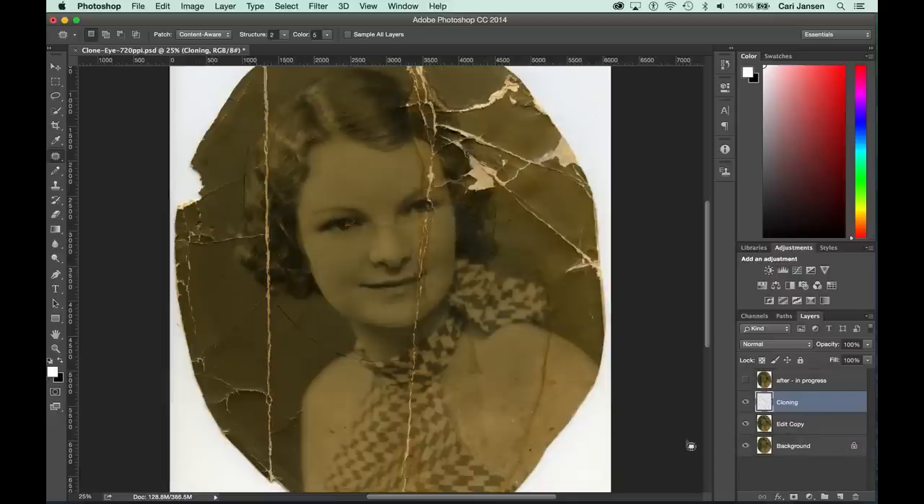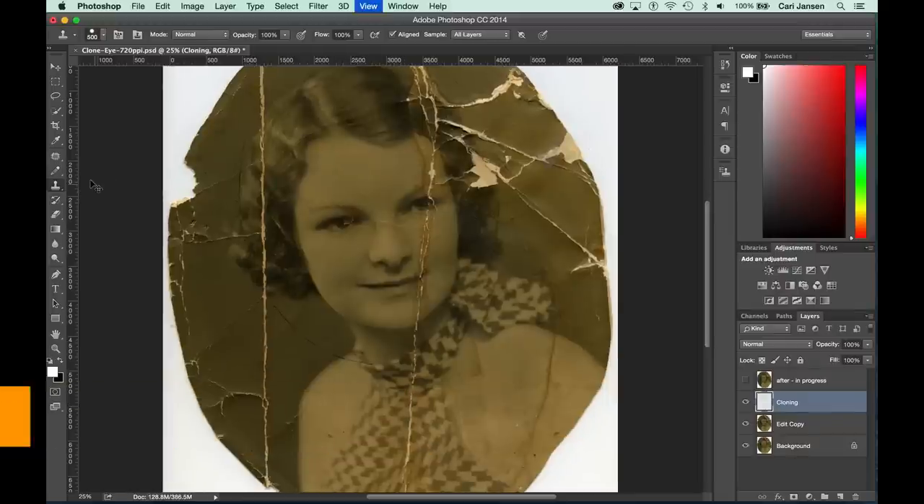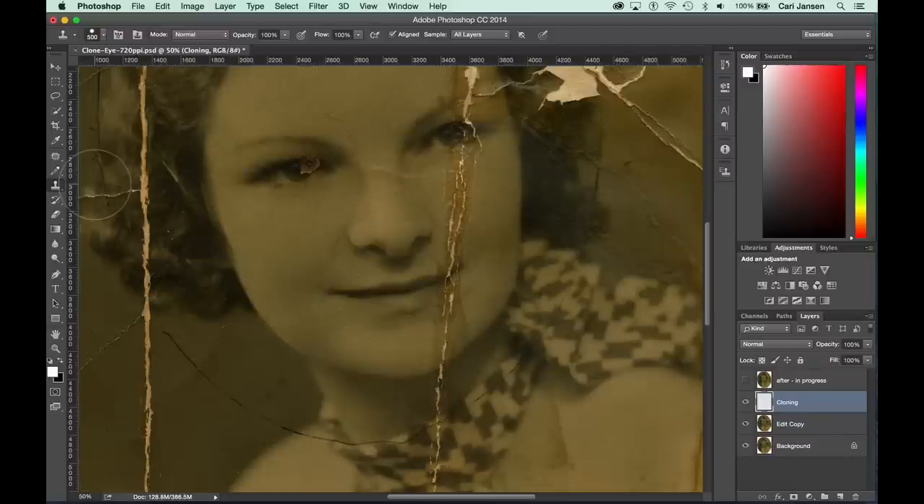Before we start using the Clone Stamp tool, let's zoom in to the image so we can really focus on the eyes and the mouth a little bit more. Press Command Plus on Mac or Ctrl Plus on Windows. Time to start the job.